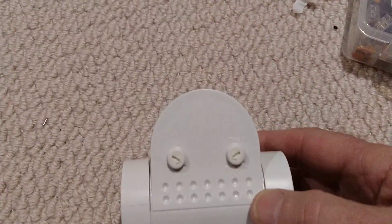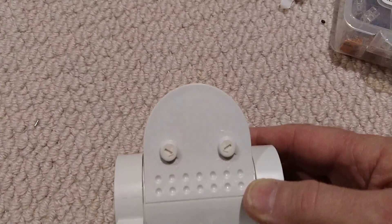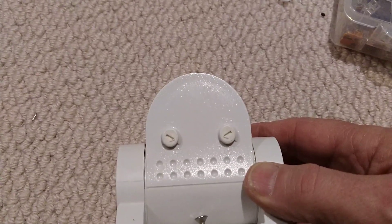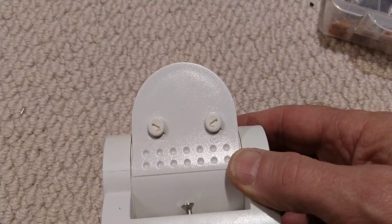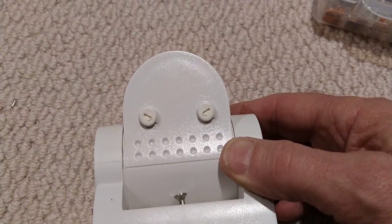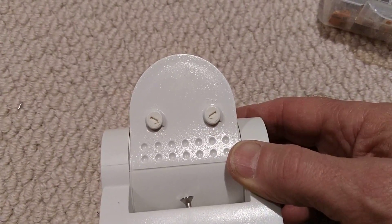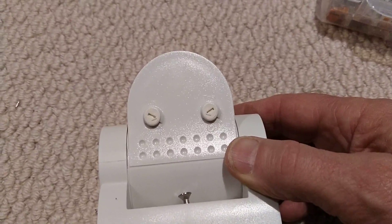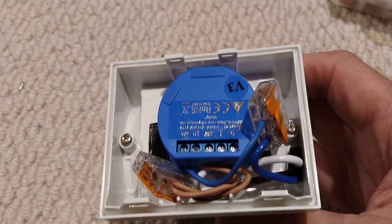These have sensitivity adjustment on the bottom, so you can set day/night mode and how long the light stays on. What I'm trying to do is turn one of these into a smart sensor. To do that, I've put a Shelly 1 in the back.